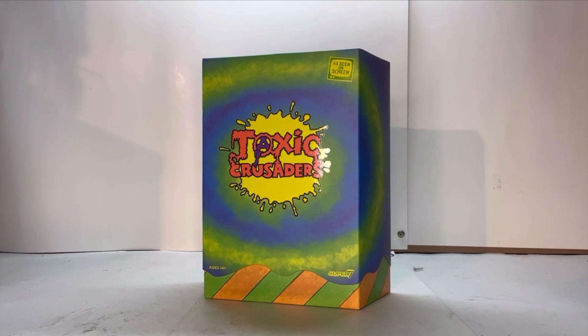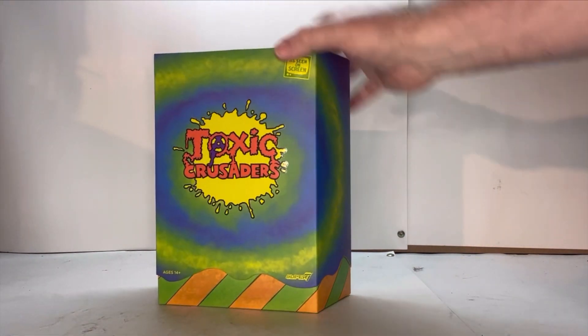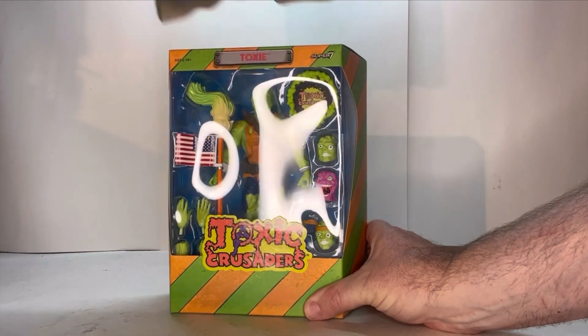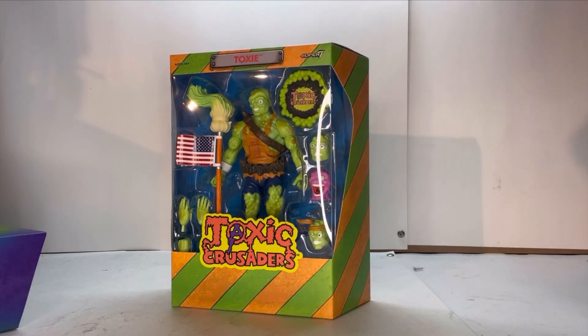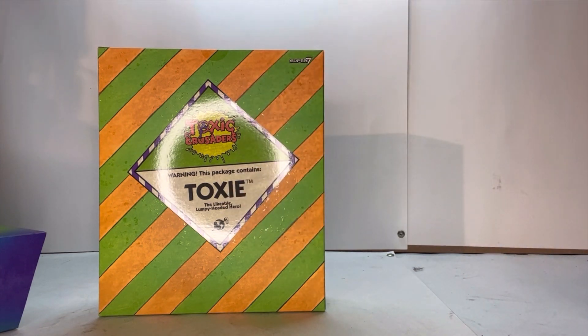Here he is in packaging. I love the packaging for these figures — it's really bright, very vibrant. The Toxic Crusaders logo just pops out at you; I love the whole look to it. You can see the Super 7 logo and age restrictions. Giving it a rotation — on the top you got the Ultimates logo. There's a nice open clamshell where you can see the figure and all his accessories, along with the Toxic Crusade logo, his name, Super 7 branding, and age restrictions.